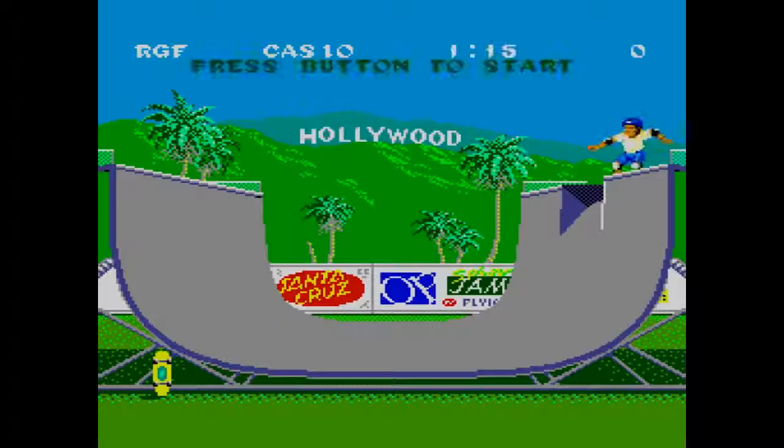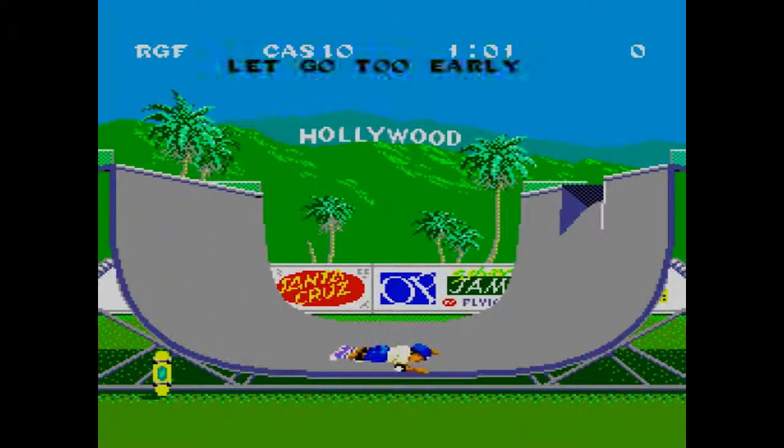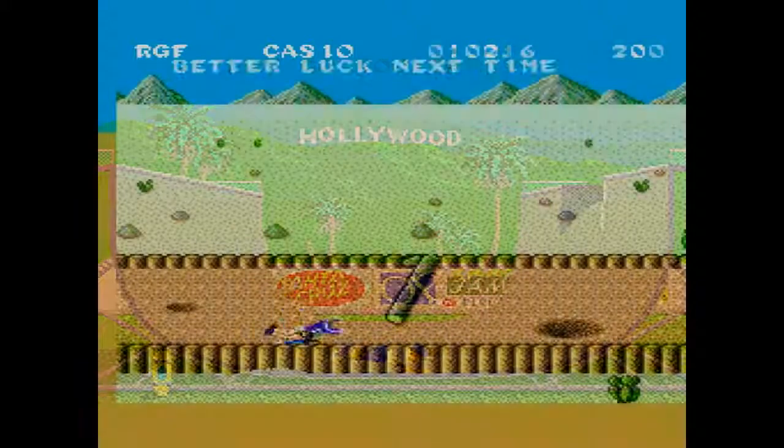Players can challenge each other in one or all of six completely distinct events. Let me preface this review by stating that I owned this game when I was a kid and was equally inept and terrible. So unlike most of our reviews up to this point, this review turned out to be more of a blooper reel — I'm basically embracing how awful I am at this game.